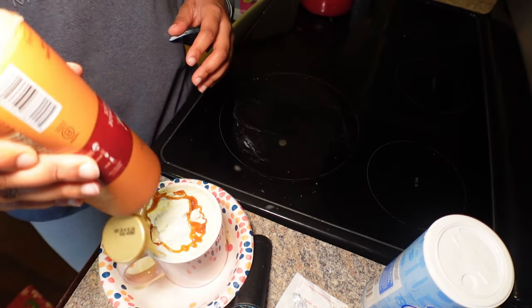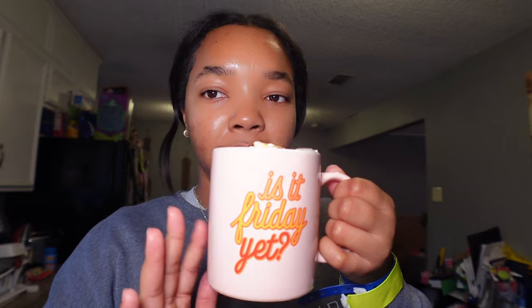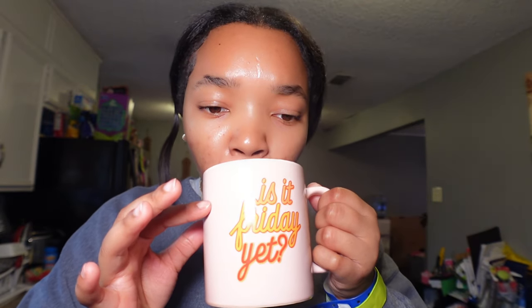Now I'm about to add the caramel. Here it is — hot cockalaka! Let's taste this, and after you finish you always want to clean up your space. Alright y'all, here is the finished product. Oh my gosh, this is so good! There's so much whipped cream but it tastes so good. Nah, this is good — it's crazy.